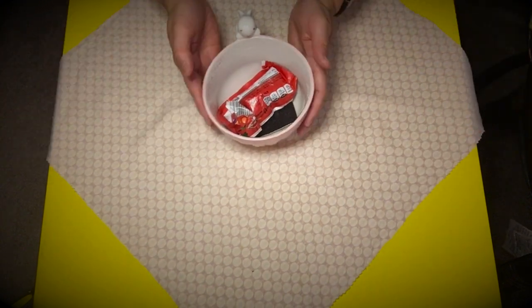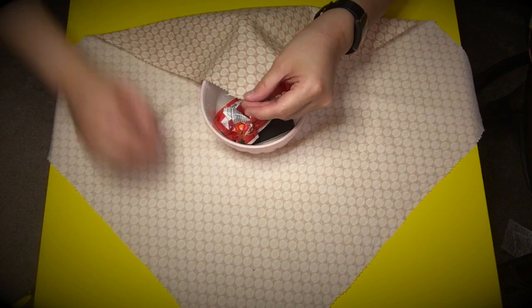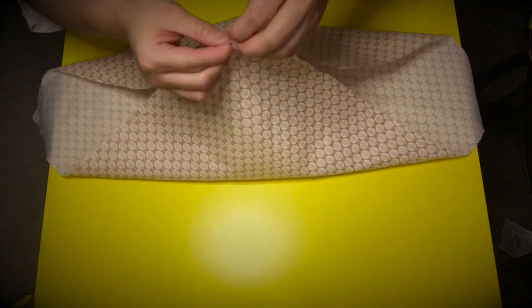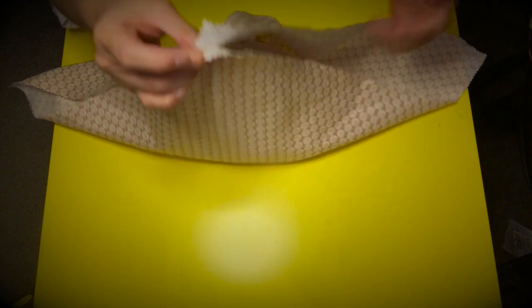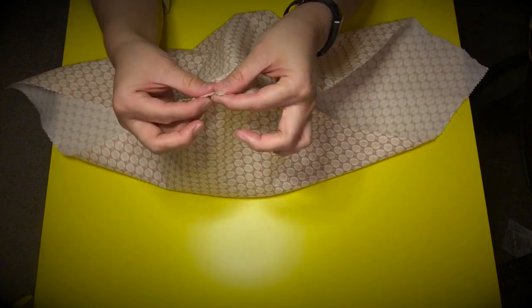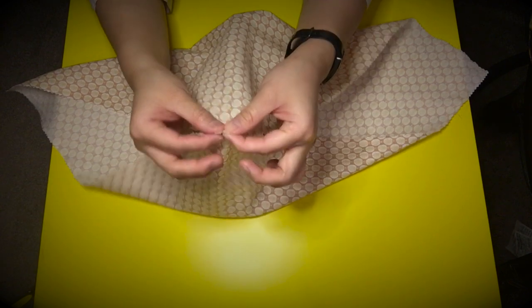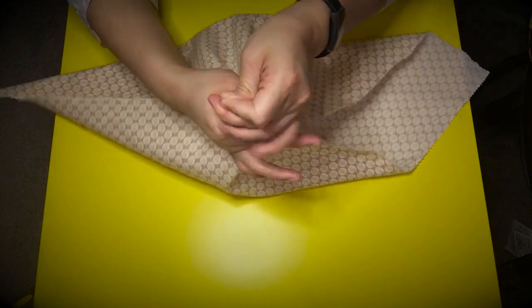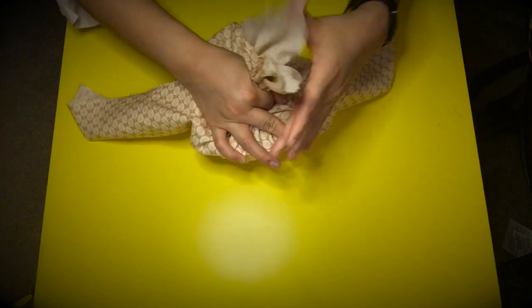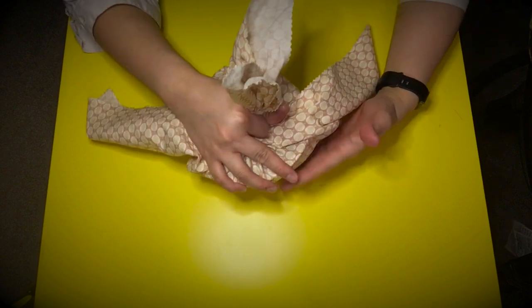Now I'm going to turn the fabric so that it is diagonal. Then I'm going to take the corner closest to me and match it with the corner opposite, like this — so now I've created a bit of a tent. I'm going to wrap my pointer finger and my thumb around the fabric I've just brought together, tightly wrap it, and then push down over the object, just like this. What I want to do is create as much tension as possible.